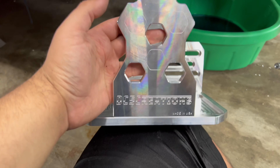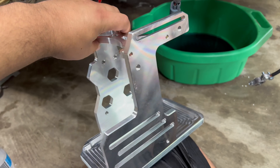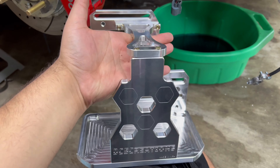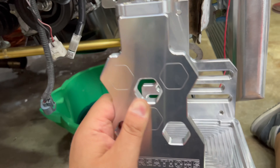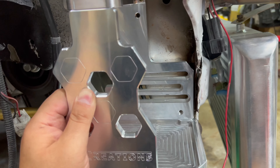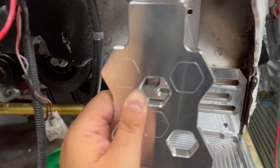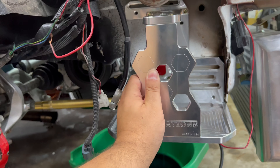All right guys, so I have a DC5 Creations EG/EK DC2 battery tray relocation tray. I got it because I needed more fitment without it getting in the way with the intercooler setup. This is going to sit right here in this region — you can see there's a small little threaded hole right there.